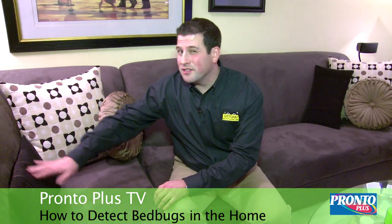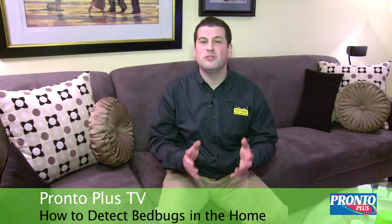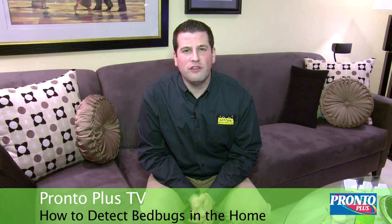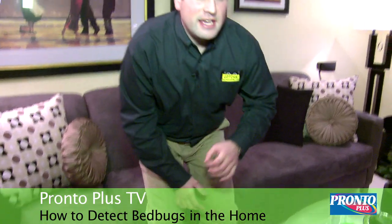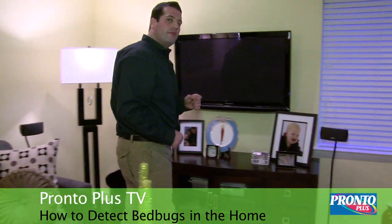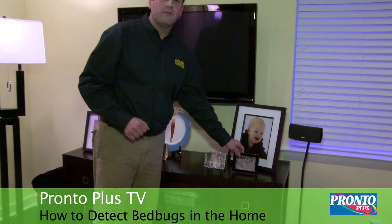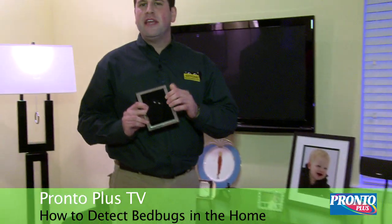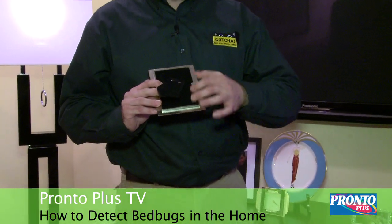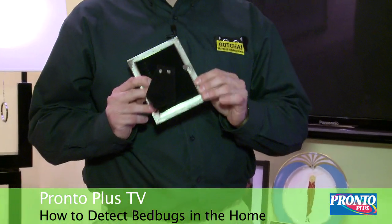One other area that is susceptible to a bed bug infestation is picture frames. We all have pictures all over our apartments and homes with pictures of our loved ones. Make sure that you take each and every one of those picture frames and take a good look at what's going on behind them and also in front of them. Open up the picture frame, take it out, and look inside the corners, along the edges where the back of the frame meets the picture.